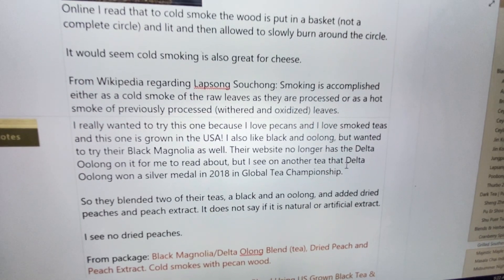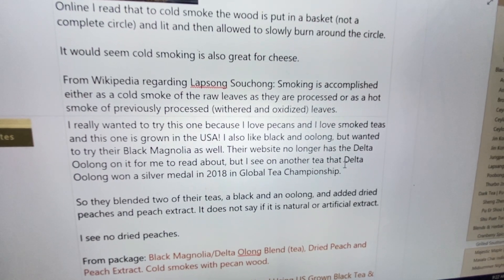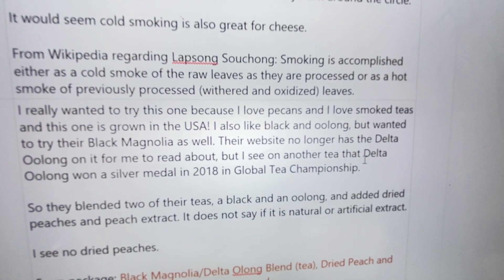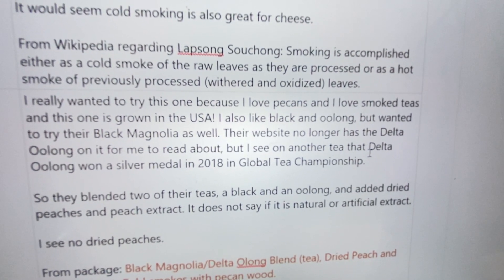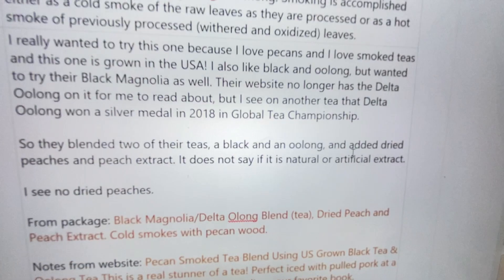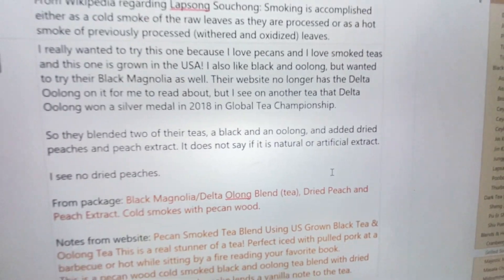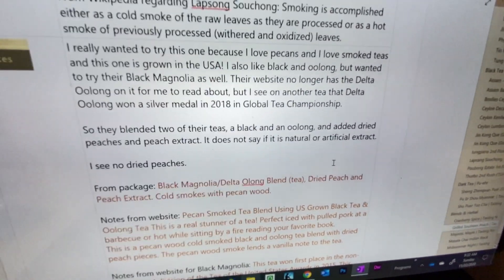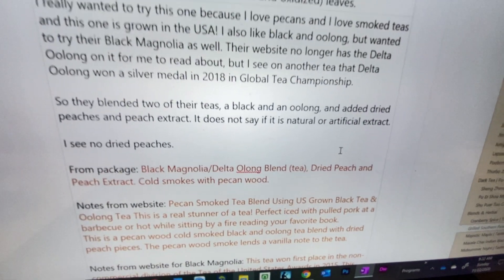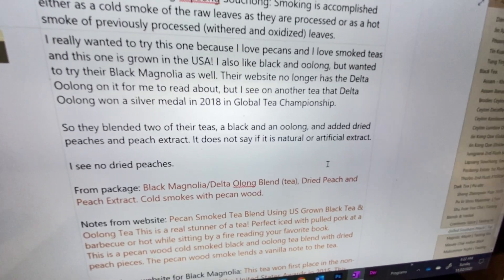Their website no longer has the Delta Oolong, but it has a couple other ones on there. I did see a reference that the Delta Oolong won the silver medal in 2018 in the Global Tea Championships. So they blended two of their teas together and added dried peaches and peach extract. It does not say whether that's natural or artificial extract, which I know is important to a lot of people, and I prefer to see the difference listed as well.